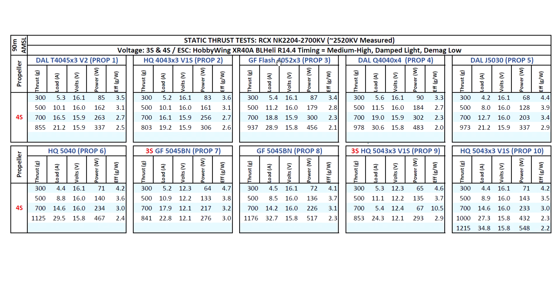On to the Genfan Flash 4052x3 — I finally got this prop delivered and it's quite a surprising result. I was expecting it to perform at a lower level than the HQ, because usually these flash props have low numbers on the thrust stand, but we all know that in flight they're actually quite fast and very responsive. It's doing quite well on static: 937 grams. Amps do look kind of high but that'll come down in flight. Then on to the 4040x4 — thrust is increasing with still pretty manageable amps.